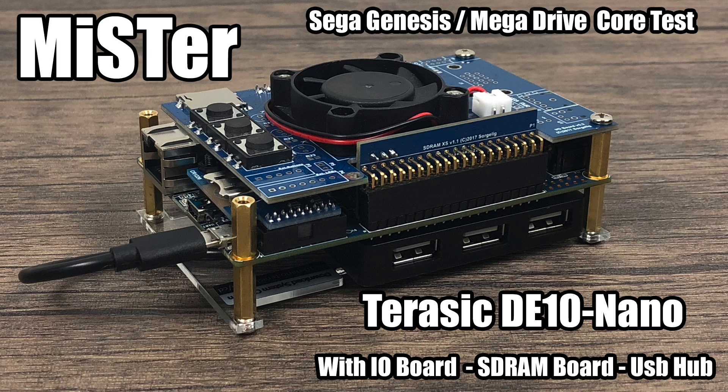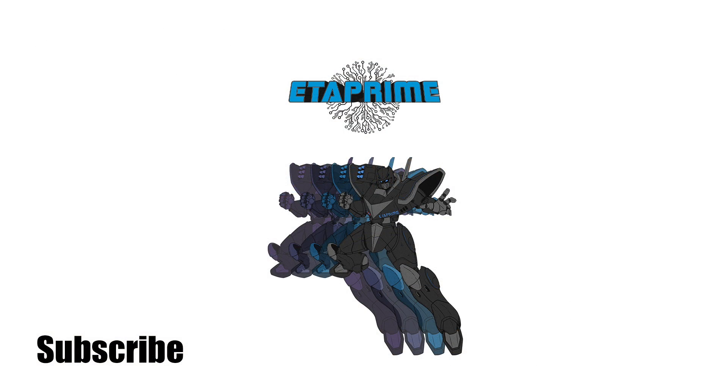I would love to do a video just like this for each core available for MiSTer, but there's a lot right now — minus SNES. There is no Super Nintendo core as of making this video for MiSTer. But there is NES, PC Engine, Amiga — there are tons of cores, go to the website and check it out. And if you want to learn a little more about this board, check out my first video I did on it. Links in the description and on screen now.